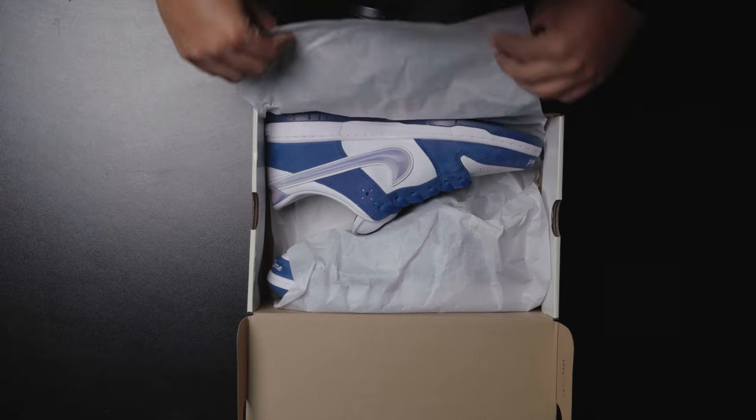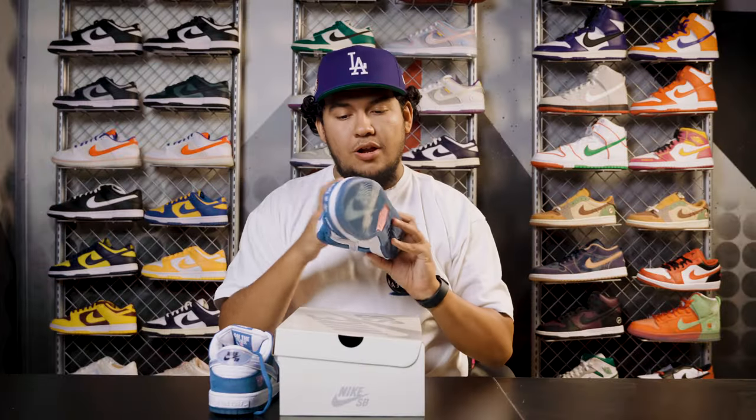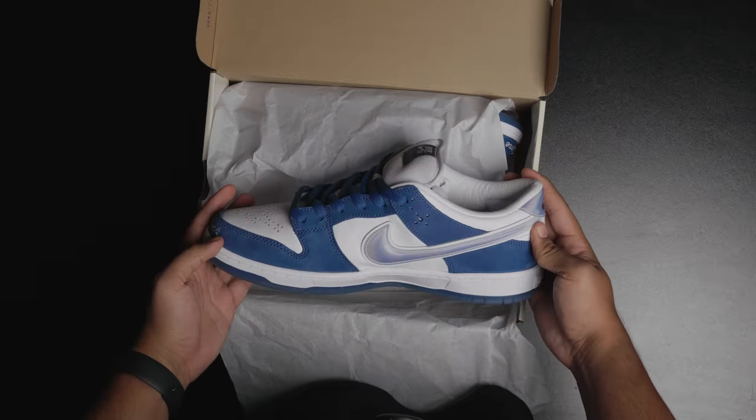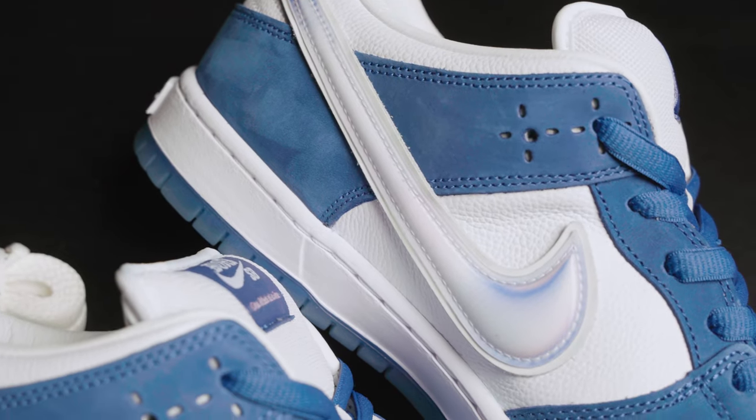Once you first open up the box, the first thing you notice is this huge holographic looking swoosh. It's going to have hints of blue, pink, white, and silver. It's 3D, it pops out — it's definitely an eye catcher. One of my personal favorite parts of the shoe.